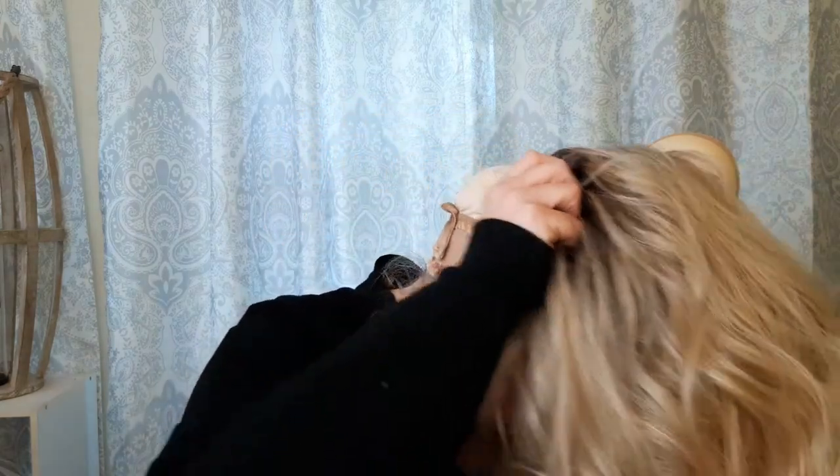Beltress runs a little bit big for me so I usually have to tighten up the adjustable straps. Let me straighten up the ear tabs — the ear tabs on Beltress always give great coverage; most wigs don't cover this much of the hairline for me. So this is what she looks like pretty much right out of the box — lots of curls. I love this curl.